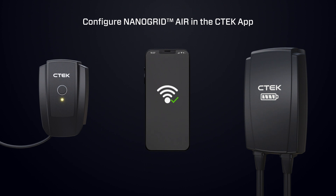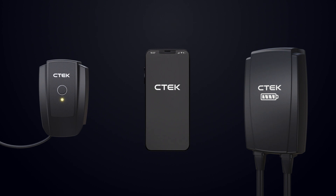To configure the unit with your EV charger, download the CTEK app and ensure you are within Bluetooth range of your charger. Add a new Nanogrid Air unit to your account and choose the EV charger you want to pair it with.